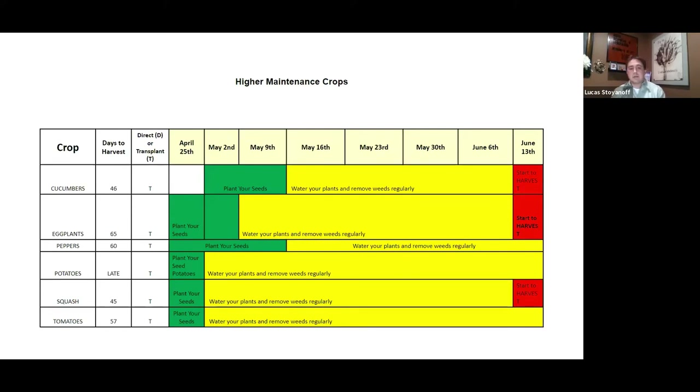The last planting slide covers higher-maintenance crops. Please make sure you have the time to harvest and really care for these plants, because otherwise they can become overwhelming and it's not fun to lose produce to bugs. These are very rewarding plants, but if you're planting cucumbers, peppers, tomatoes, or squash, just make sure you have the time and energy they require.